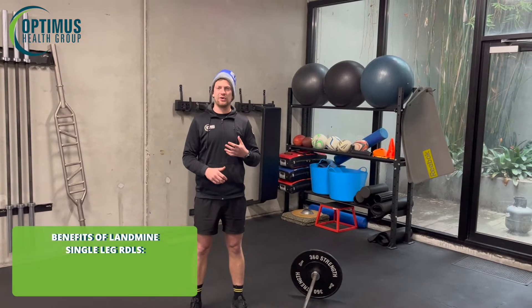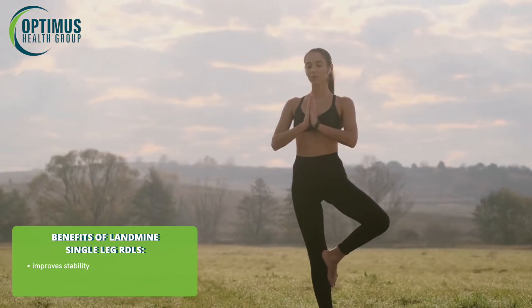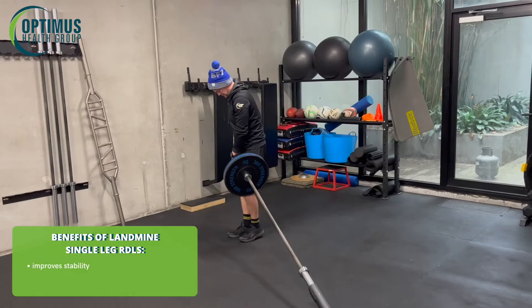The reason I like using the landmine for a single leg RDL is because it gives us heaps of stability when doing the exercise. If people struggle with a single leg exercise in terms of balance or anything like that, this can give us more stability.